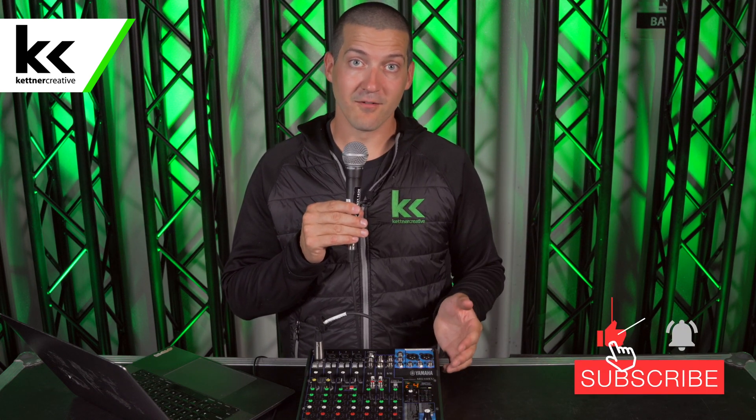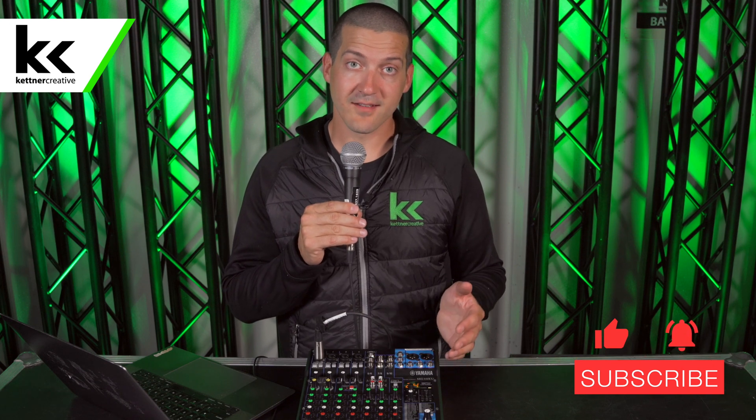I hope this video is helpful. If you have any questions or comments about this video, please leave a comment in the comment section below, and if you want to see more videos like this in the future, please like and subscribe. Thank you for watching.